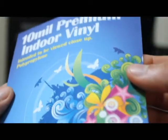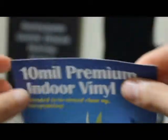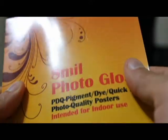This right here is more of our indoor material. It may be thinner, but don't let it fool you, because it's actually sharper — it's made for close-up viewing. This right here is our photo gloss paper, used for advertisements, more along the lines of posters. A lot of our clients like to use this — real nice quality, real sharp.